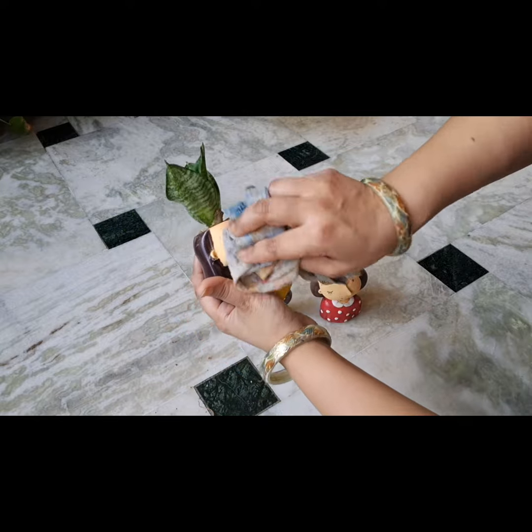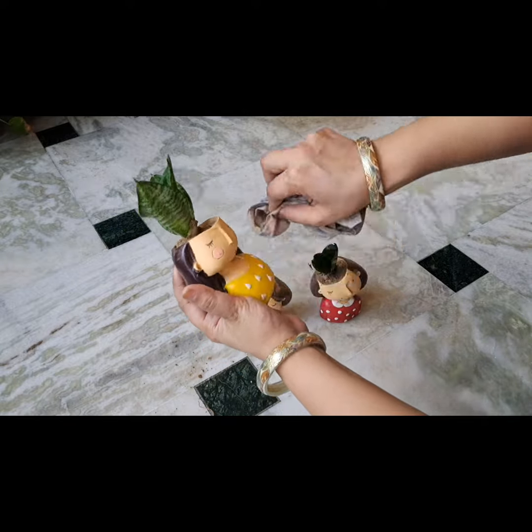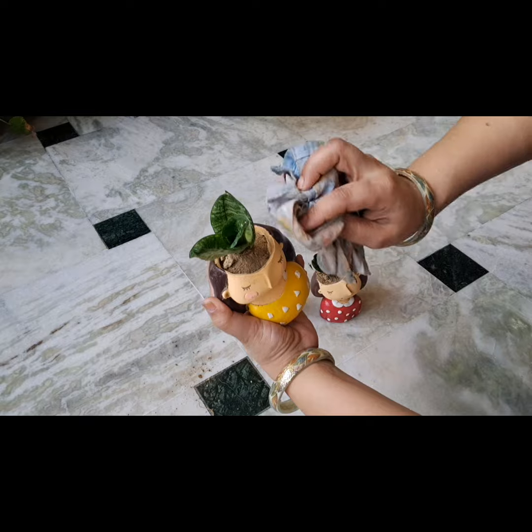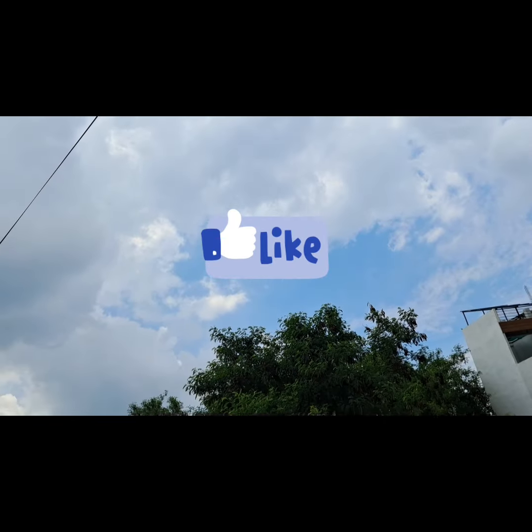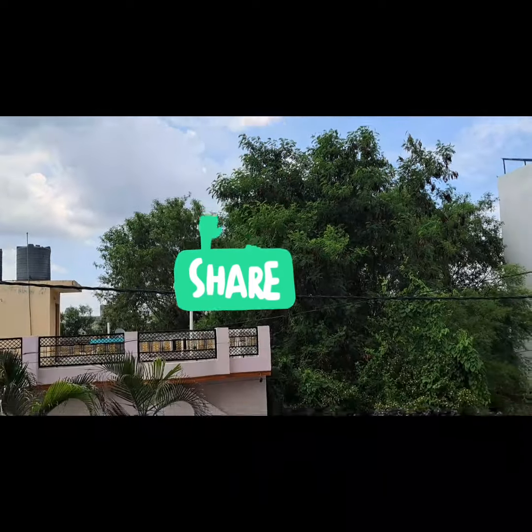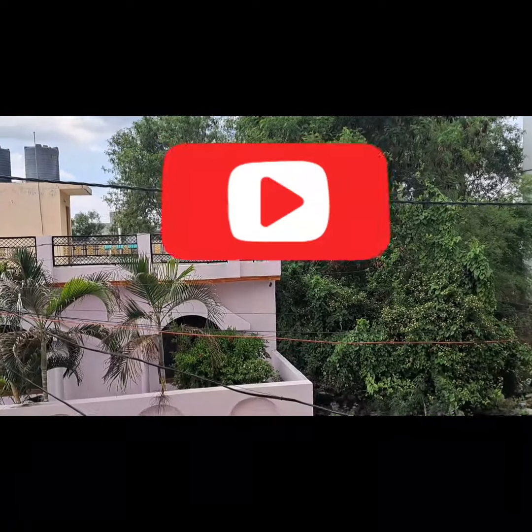Now I'm just going to dust it off a little bit. It looks very good! You can put it anywhere — in your balcony, in your bedroom, in your living room — and create a very nice look.